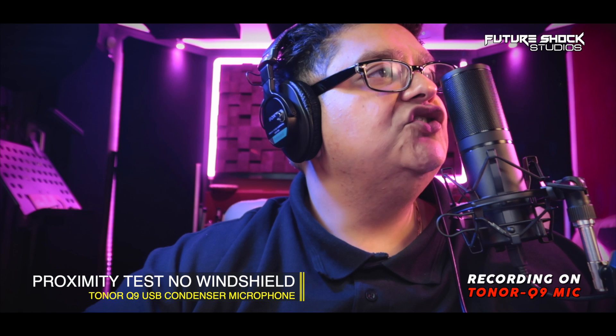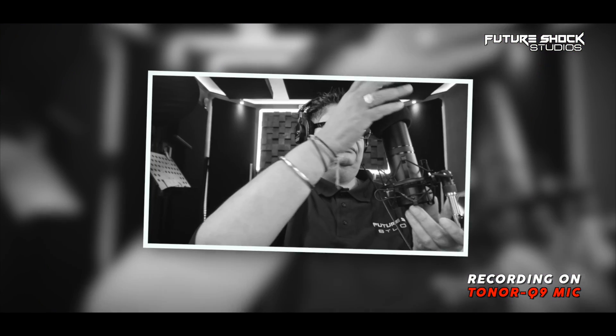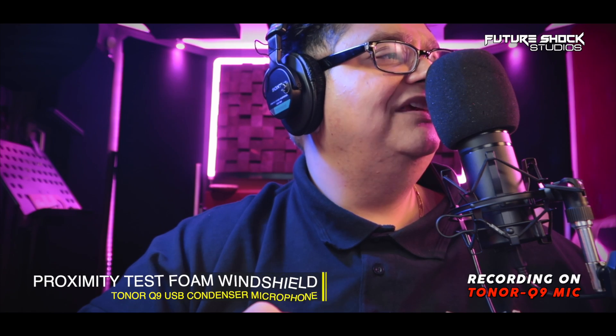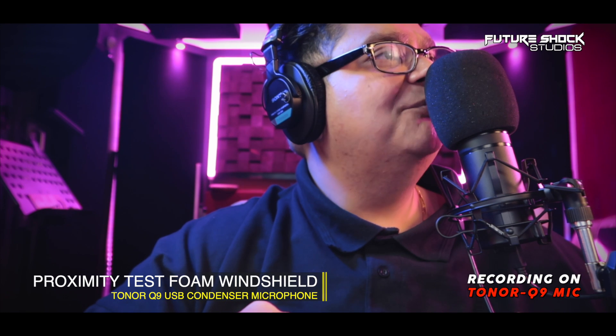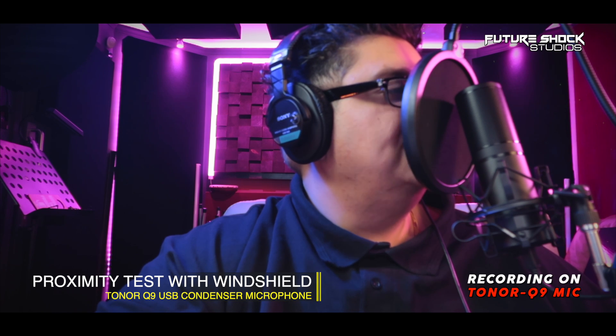Now let's do a proximity test with the Toner Q9 microphone. This is the proximity test without any windshield, and now with the windshield. So far you've been listening to the Toner Q9 without the provided foam windshield. I'm going to put it on for the rest of the video so you've got an indication of what my voice sounds like with and without it. For the remainder of the video, you'll be listening to my voice with the provided windshield.